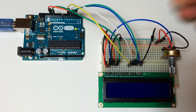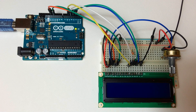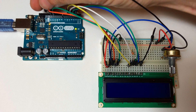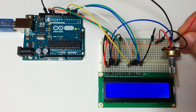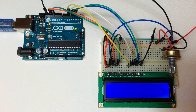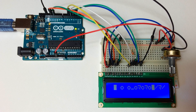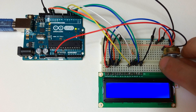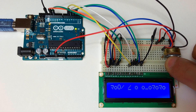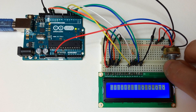Connect the rails of your breadboard over to the ground and 5 volt pins of the Arduino, and your LCD should light up. We're just getting a bunch of gibberish right now because we don't have any code uploaded to the board, but you can see that adjusting the potentiometer adjusts the contrast. You can also replace that 220 ohm resistor with a potentiometer to adjust the brightness of the backlight.